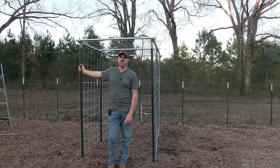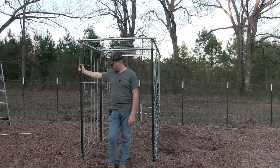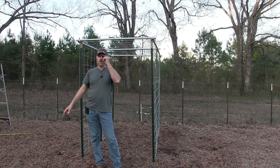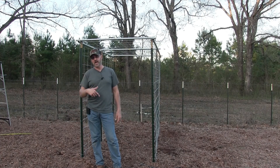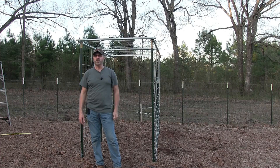Alright guys, I appreciate you watching, I hope you learned how to make this type of trellis. The next thing I have to do is start planting my Italian squash — they're called Kugutza. I'm gonna put a link to the Kugutza I was growing a year or two ago so you'll see how they grow, and the variety I will be growing are much longer than those. Alright guys, thanks for watching, please like and subscribe and share — I greatly appreciate it, thank you.